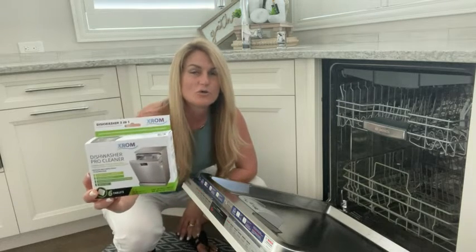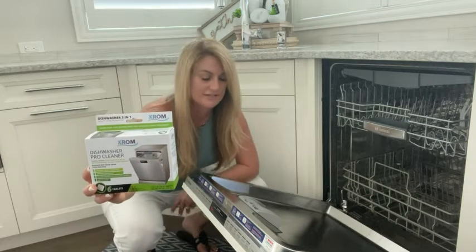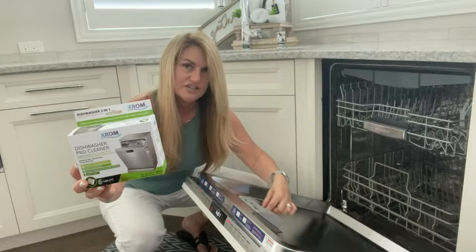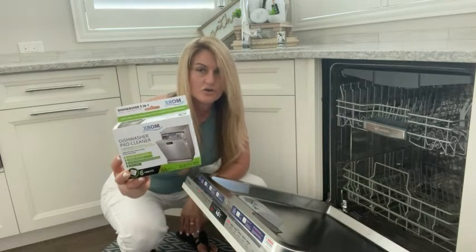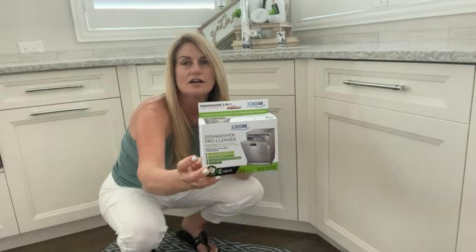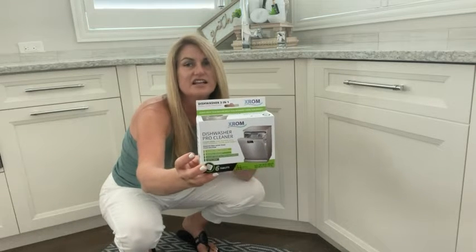So I ordered the XROM dishwasher pro cleaner tablets, and these have been working out great. They look just like this, and it goes right into the dishwasher detergent holder. You run the dishwashing machine on your regular cycle and it will descale, refresh, and clean the inside of your dishwasher.